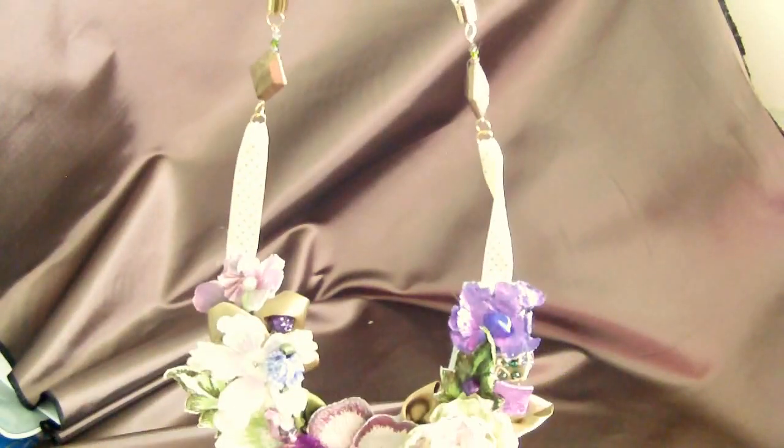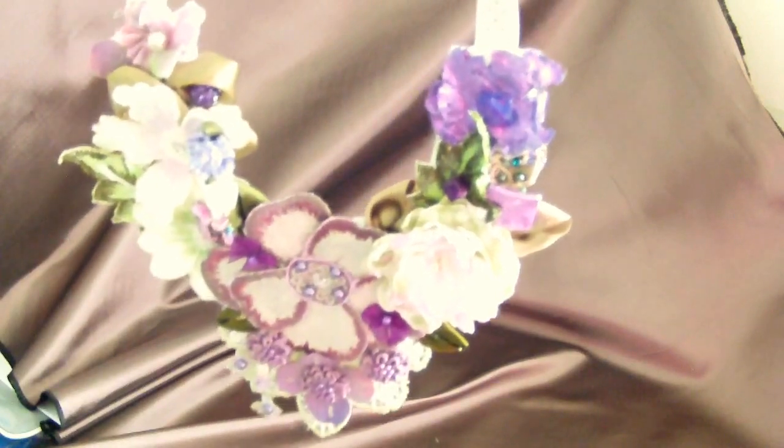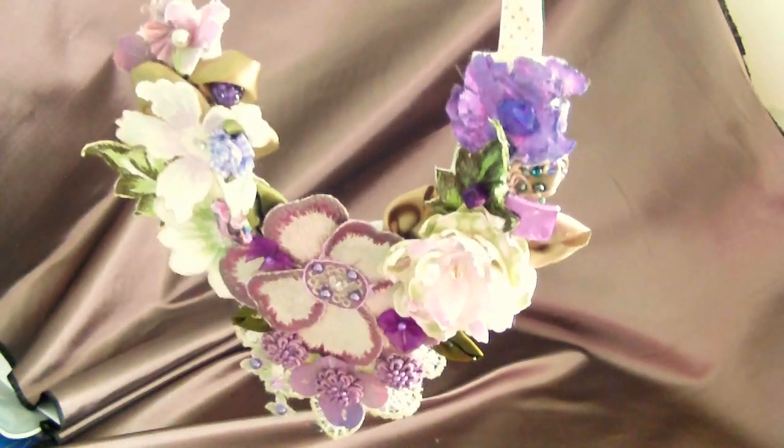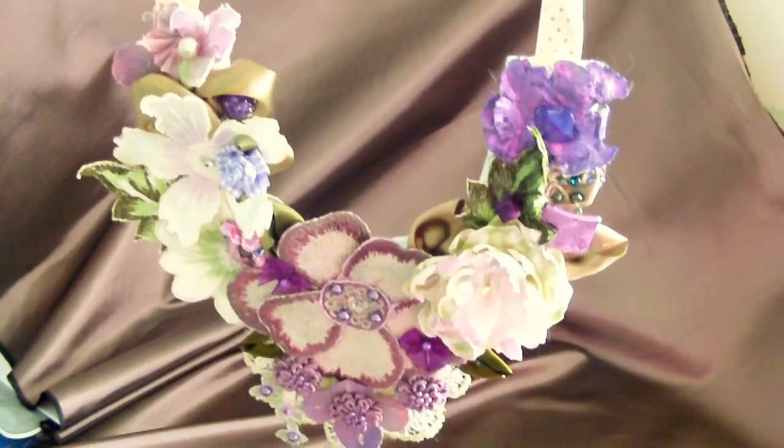This is so beautiful, and it is a piece that people will ask you about — 'Where did you get that?' You can go to my Etsy store; I'll put the link in the description.